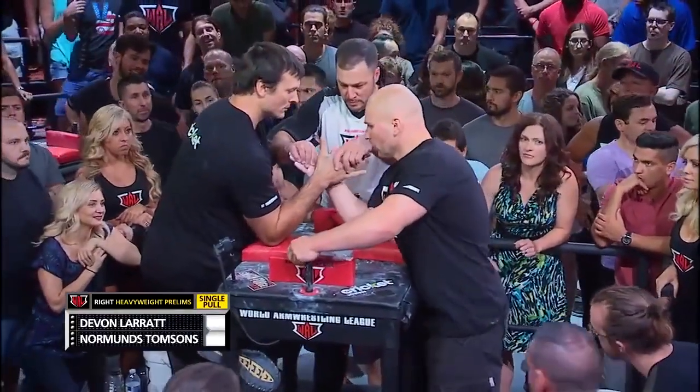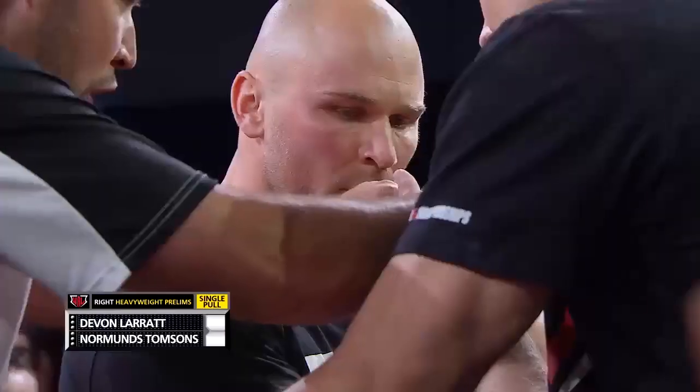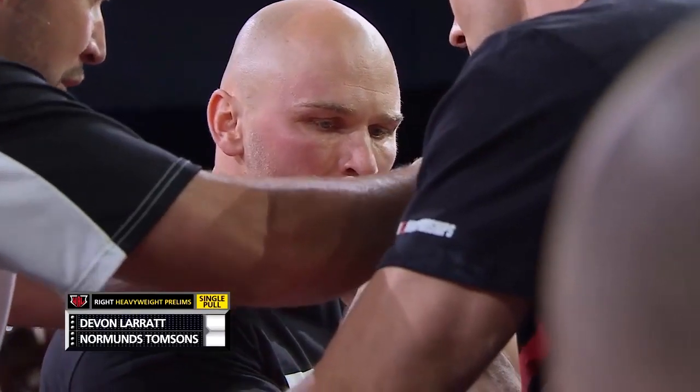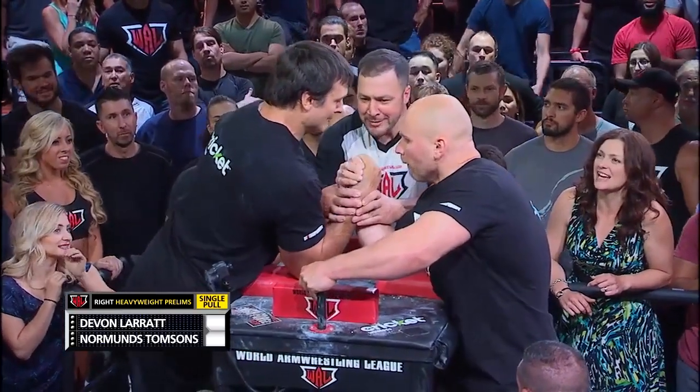Devin Larratt back out. A tough battle in store, you would expect against Thompson's. And you can see here Devin Larratt having to pull a man who's physically the polar opposite of Matt Mask. An opportunity for Larratt now to show his versatility.